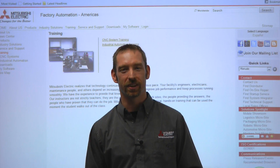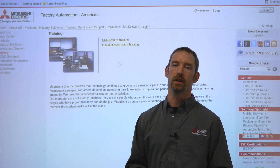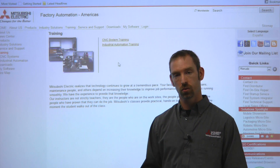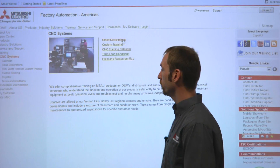Hi, my name is Matt Baskue from Mitsubishi Electric Automation, and we're here to show you a little bit more about what we offer in the CNC training aspect. I'm one of the CNC training engineers here, so we want to show you a little bit more about our CNC training offers.